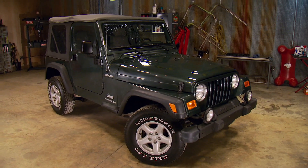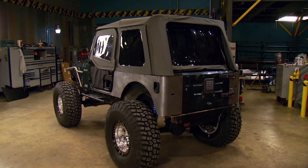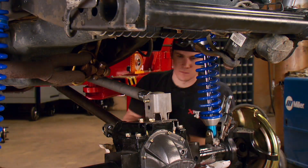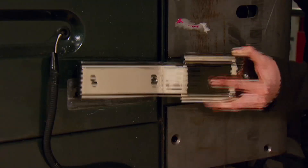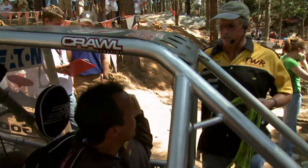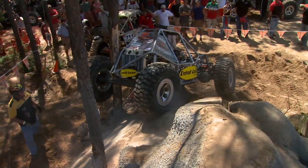From a TJ that's stockin' to one that's rockin' — today on Xtreme 4x4, part 3 of our ultimate Wrangler build. From bulletproof axles to all the goodies that make Jeeps cool, plus a family that crawls together, also spars together.